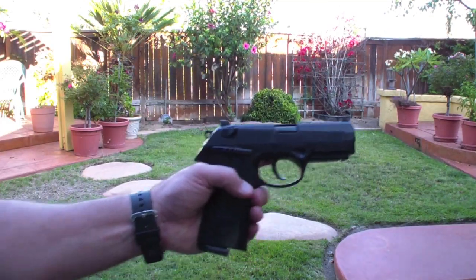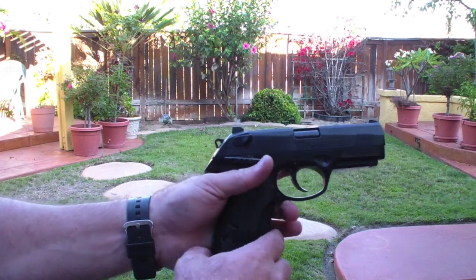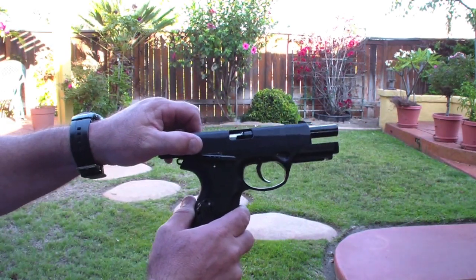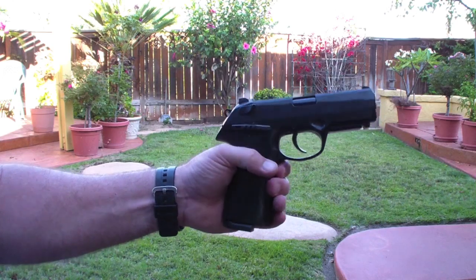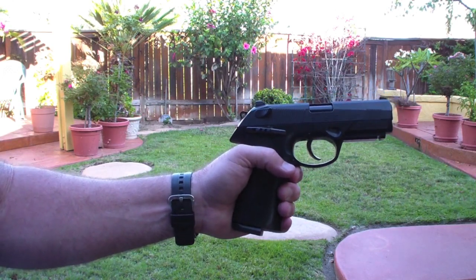As you just saw, it shoots really well. What's nice is you get real gun action with that blowback coming back, so it simulates shooting an actual firearm. For a 177, it's not the most powerful gun, but for backyard plinking it's just great — fun to play around with.